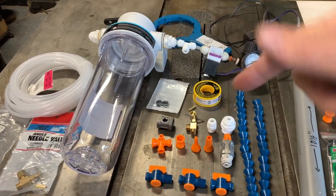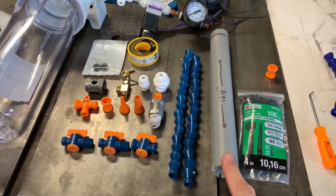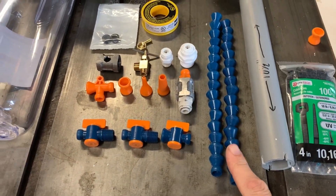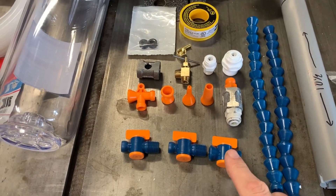I'll leave as many links as I can down below for all of this stuff. I do want to point out, I like the yellow tape. We've got some one-inch PVC, 10 and a half inches long, some zip ties, some lock line, and some accessories for the lock line. This is all quarter-inch lock line, just so we know.